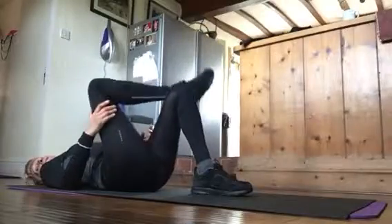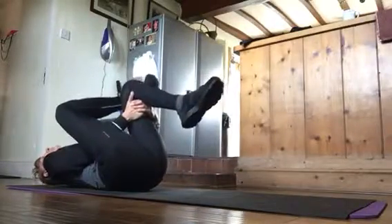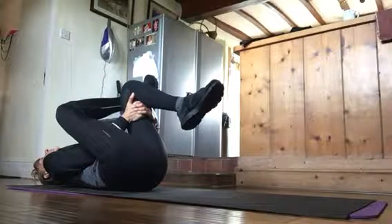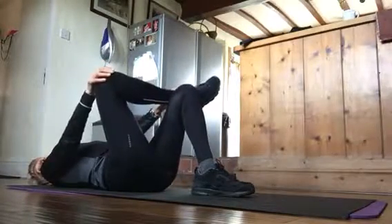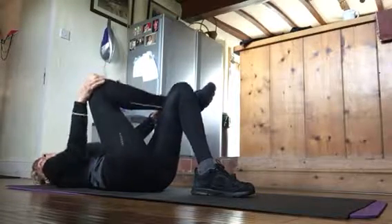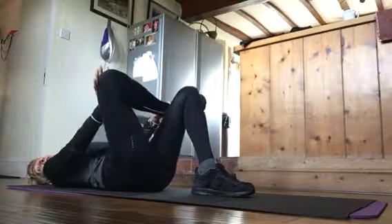You lift and you do this other stretch. When you finish that, hold your knee and your ankle. You inhale, the knee goes towards your body. You exhale, you push it out.